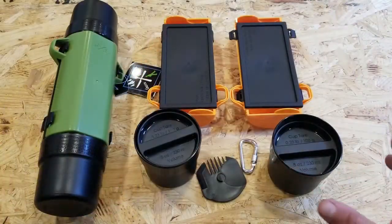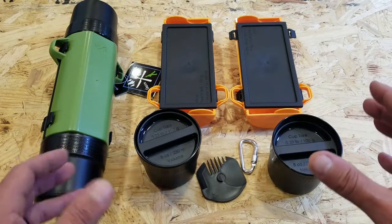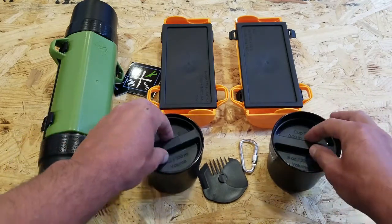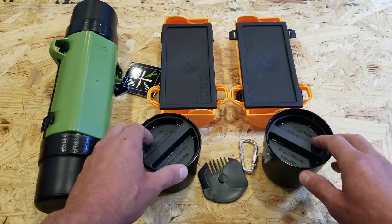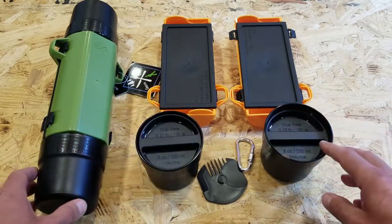For more specifications on weight and sizes of each individual container, I'll go ahead and list all of that in the blog post to not make this video any longer than it needs to be. I'm sure a lot of you will want those exact specs, so check out the blog post.